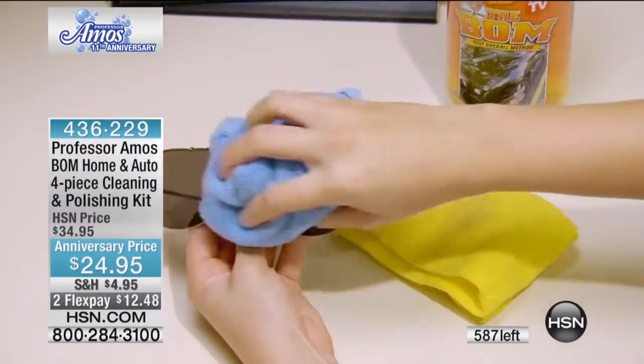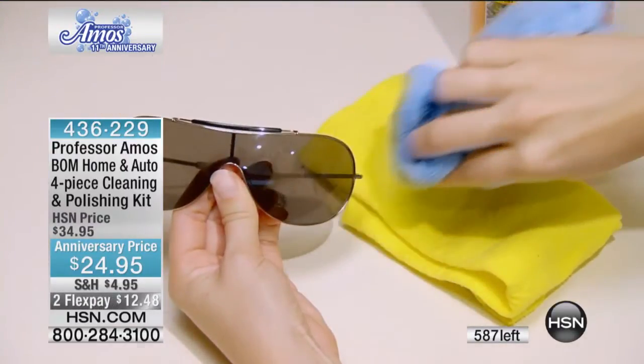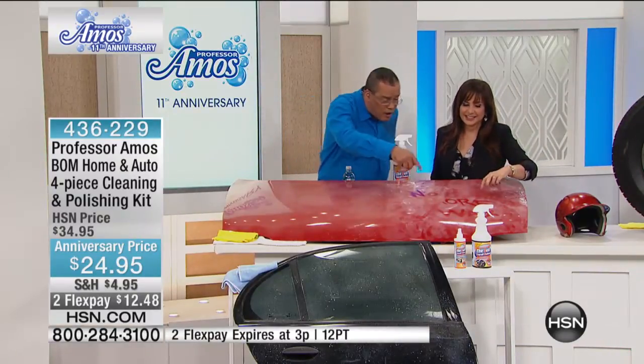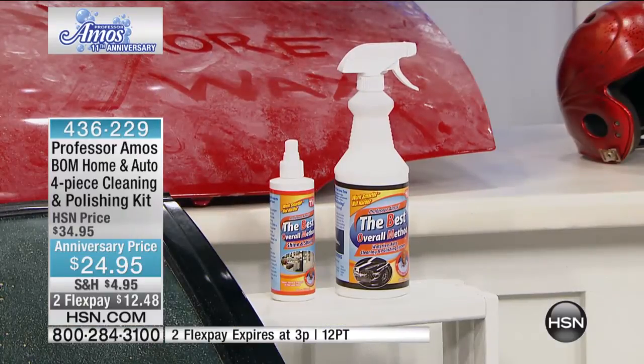Here we are with a very interesting display. I hate to see what happened to the rest of the car here. No more those hard-to-put-on, hard-to-take-off waxes — this is gonna do it. $24.95.